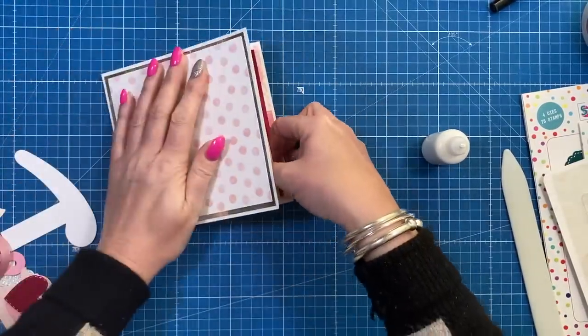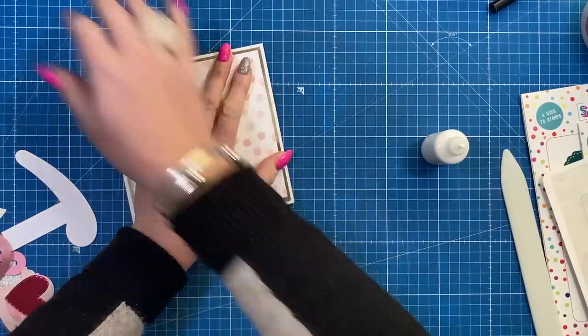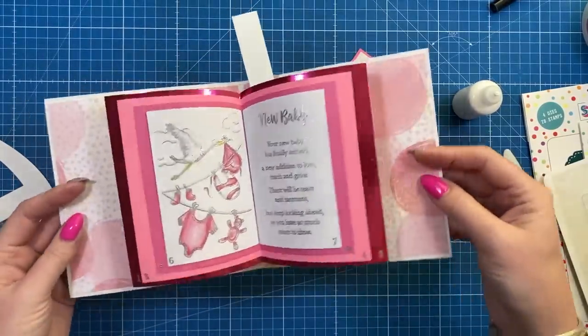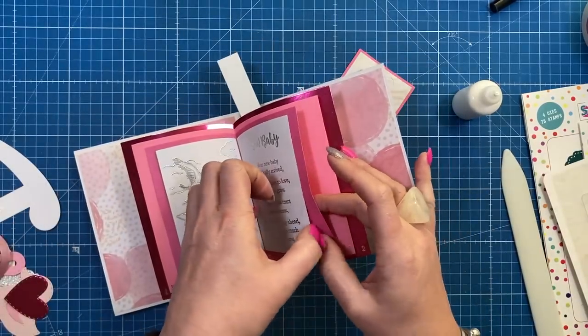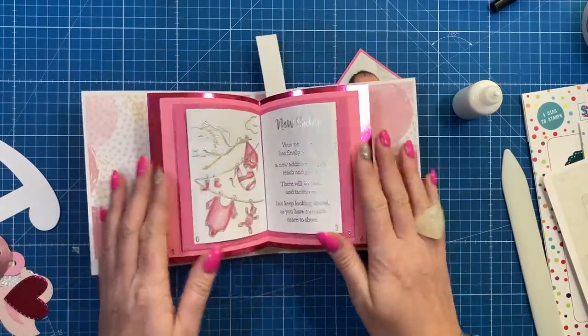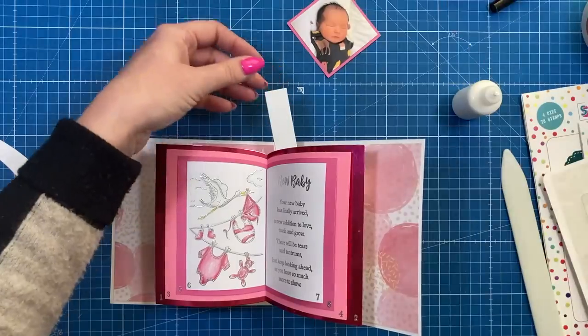Add glue to that end, keep it all flat, bring it down, and make sure everything folds in. Keep that flat for a minute. Now when you open it up the book should be nice and balanced and look like it's floating. The pages are kept free so you can add a message underneath — they're working little pages — and that little curve helps lift them without adding extra bulk.